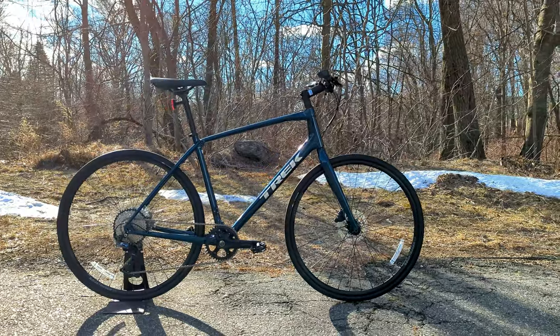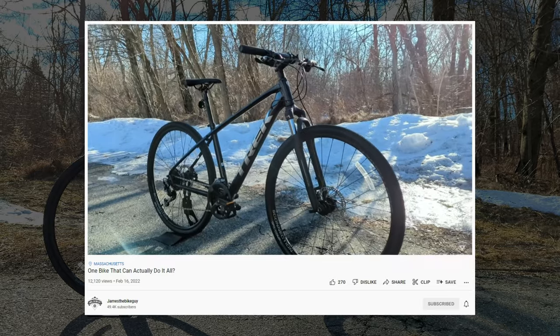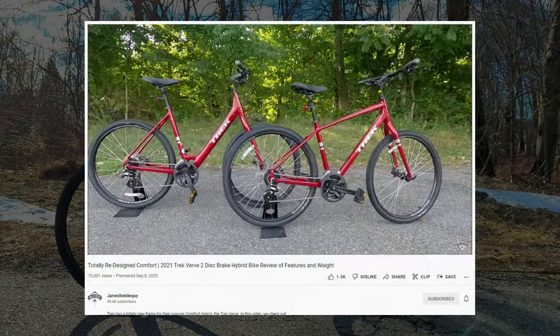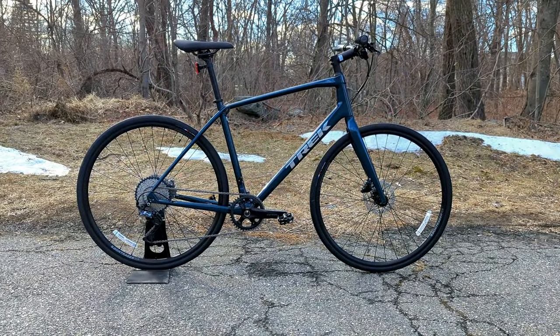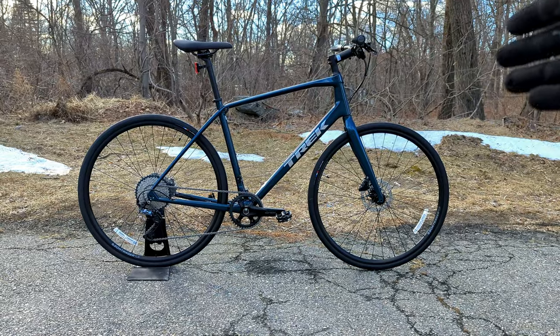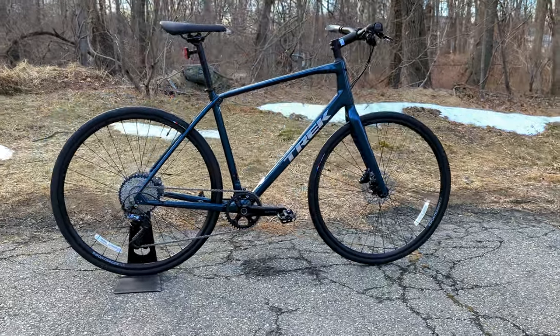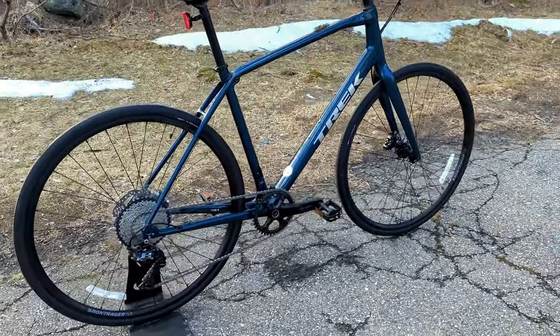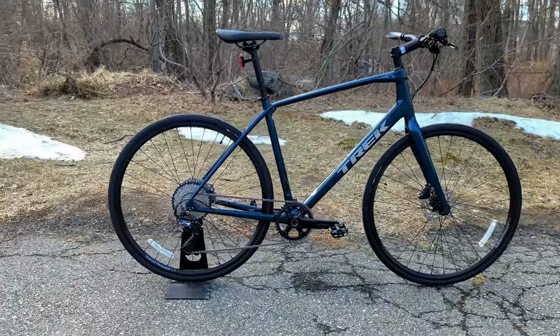To put this bike into perspective, Trek has the Dual Sport on the more off-road side of their hybrids, and the Verve on the more comfortable, more upright side. The FX is really designed around combining the performance of a road bike with the comfort of a more upright position, and the capability of doing more than just paved roads by having a slightly thicker tire and more compliance in the frame.